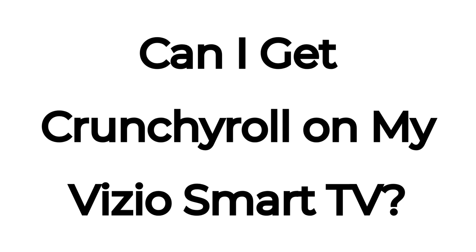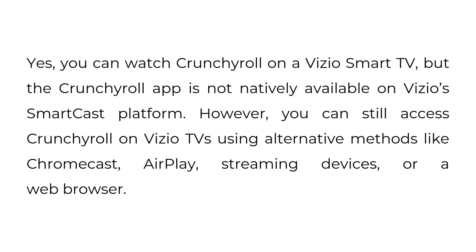Can I get Crunchyroll on my Vizio Smart TV? Yes, you can watch Crunchyroll on a Vizio Smart TV, but the Crunchyroll app is not natively available on Vizio's SmartCast platform. However, you can still access Crunchyroll on Vizio TVs using alternative methods like Chromecast, AirPlay, streaming devices, or a web browser.